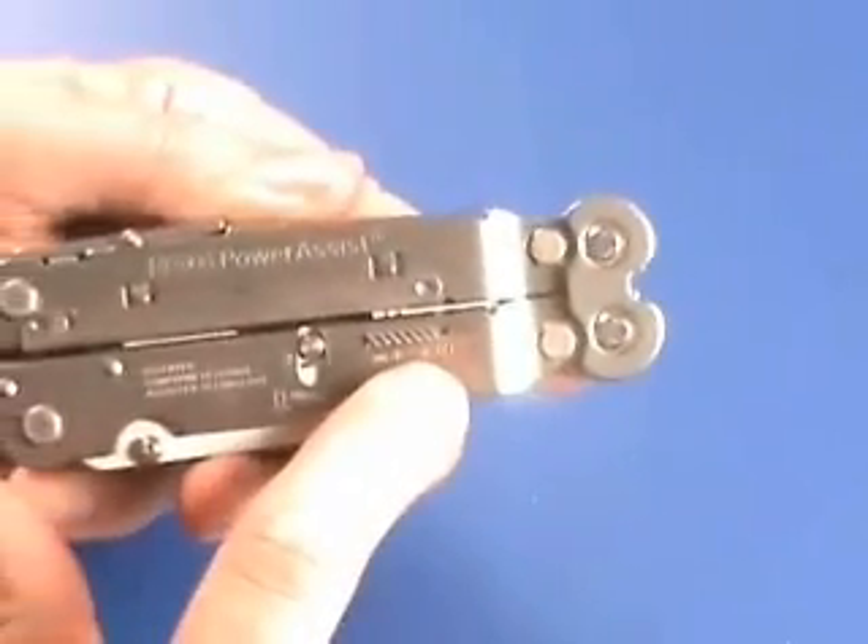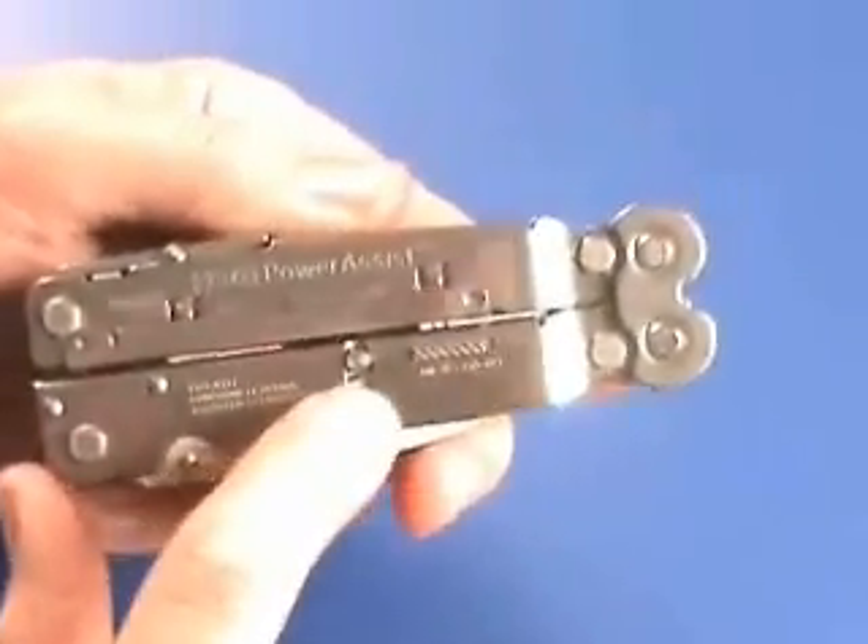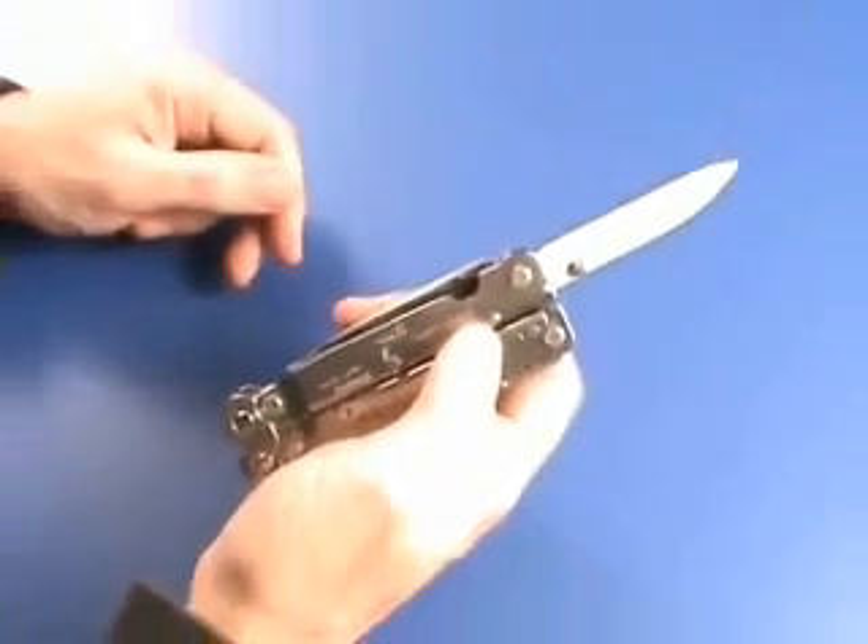You can see here a lock on the outside. It keeps the two blades that are accessible from the outside locked closed. Then when you open them up, they're also locked open so that when you're using the blade, you don't want it to fold up on you.